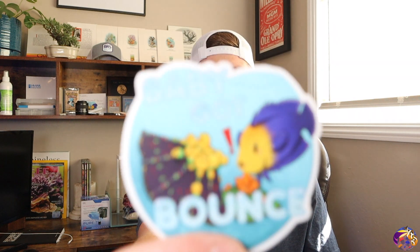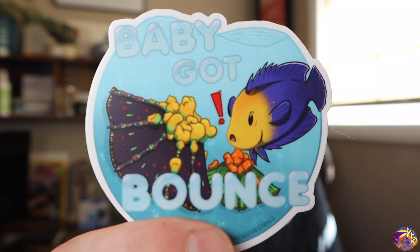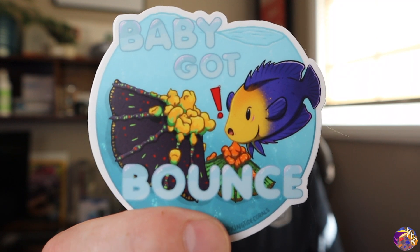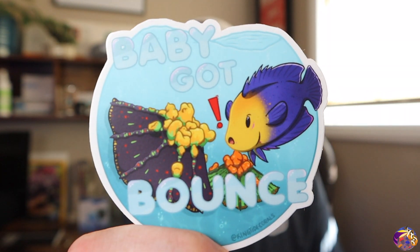Real quick — I just wanted to share my new stickers that just came in. These are going to be some really cool stickers. They're really limited; I only got about 50 of them made. You guys are going to have to check it out on Instagram. I'll be doing a sticker giveaway soon, so stay tuned. Be sure to follow me on Instagram, King Tide Corals. Back to the video.